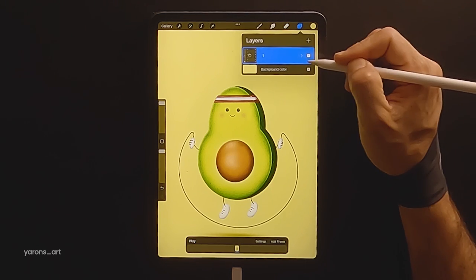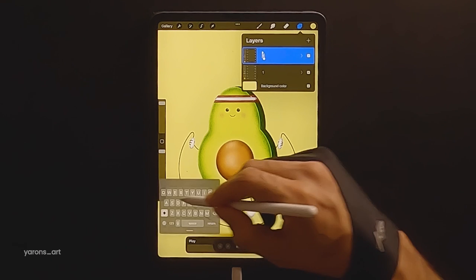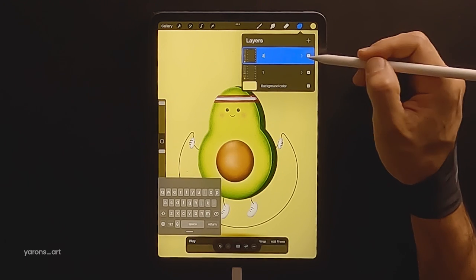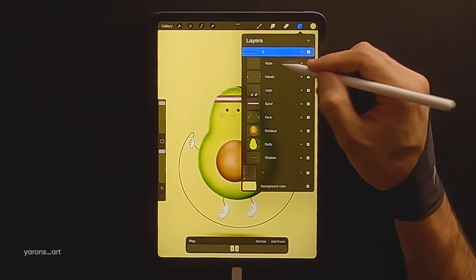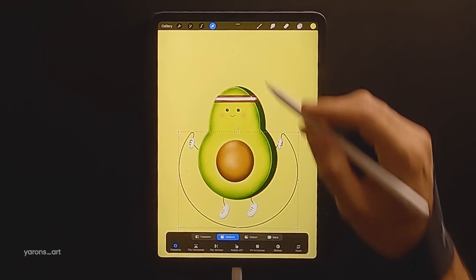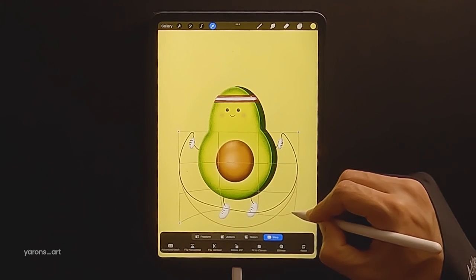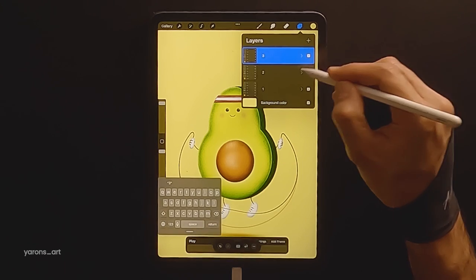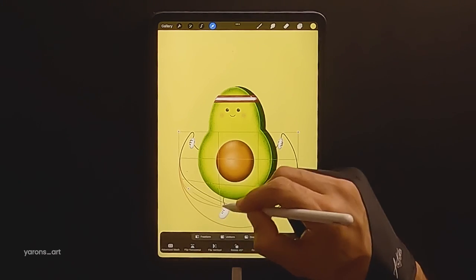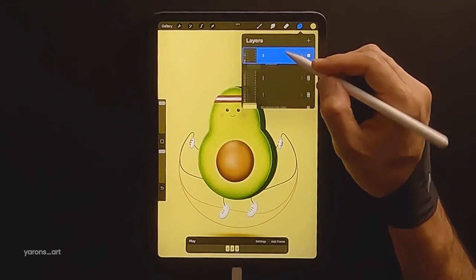The first thing we're going to do is duplicate our group in order to create our second frame. We'll rename it to two, obviously. We'll start by modifying the rope — tap on the arrow icon and choose Warp to play with the shape of the rope. I'll fast-forward the same process, duplicating the group and modifying the rope with the Warp tool to create the rope movement in the back of the avocado.